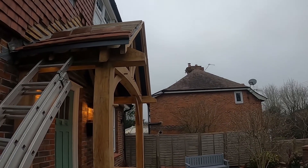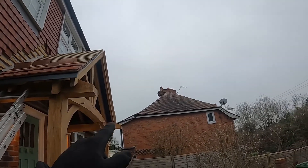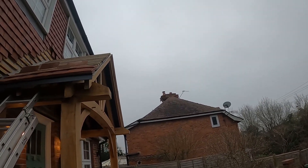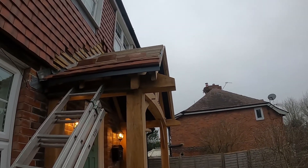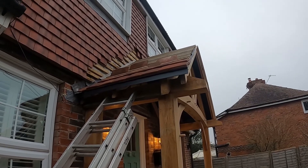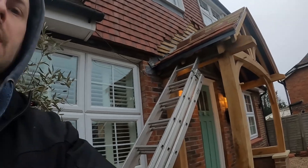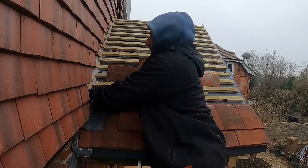On a hip roof it won't matter so much because you're going to have cuts anyway. But if it's a gable, it would matter — like here, for instance. So yeah, I hope you're going to enjoy it and I'll catch up with you in a bit.